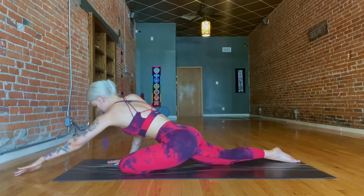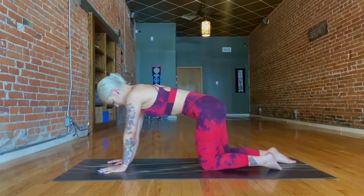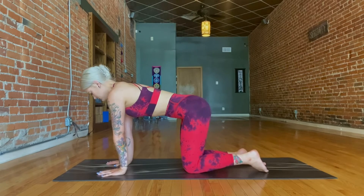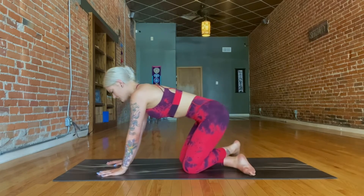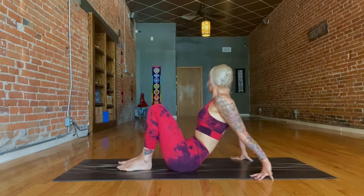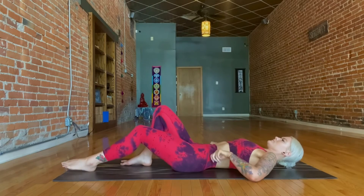And coming back up so we can transition back to tabletop pose, resetting, getting onto all fours, and then crossing at the ankles, rolling back to a seated position. Just momentarily coming to your seat so you can transition to lie back, just getting comfortable lying flat on the mat.